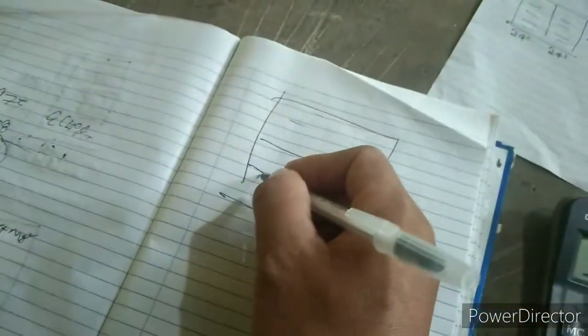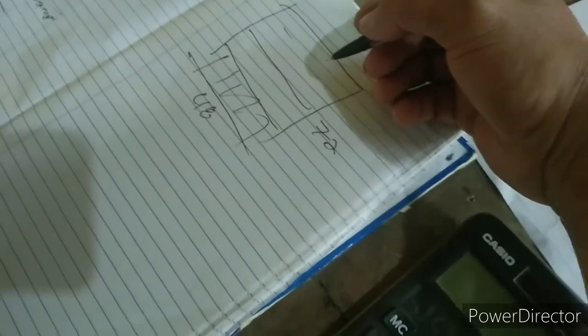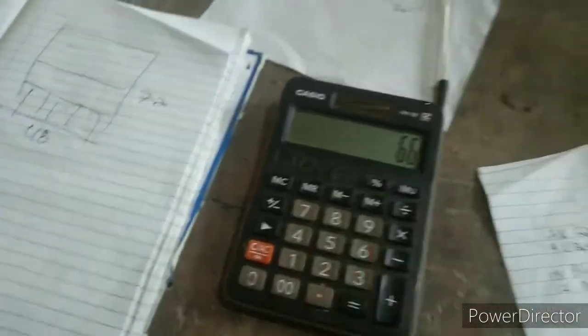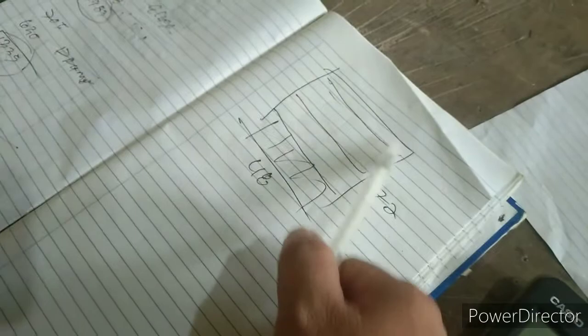Yung tatlong 22 inches, bali kakatingin natin yan ang 4 dito. Bali yung 48, ang makukuha nyan guys, 12 pieces. So ganito po yan, 48 divide 4 equals 12 pieces. So sa tatlong 22, bali meron siyang 36 pieces. Tapos yung tira ito guys, bali 72 minus 66, bali 6 inches guys yung tira dito sa dulo. Bali 6 by 48 inches. So meron ito yung makukuha guys, na dalawa. So 36 plus 2, 38 lang.